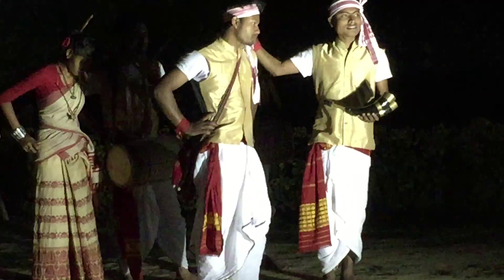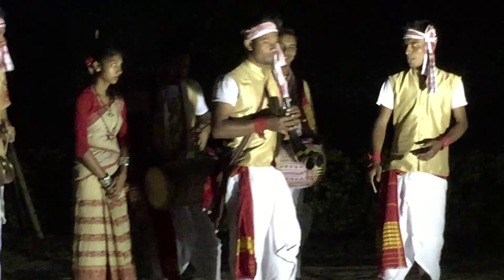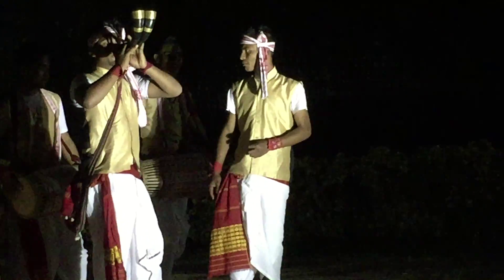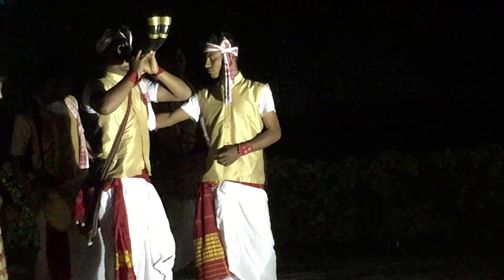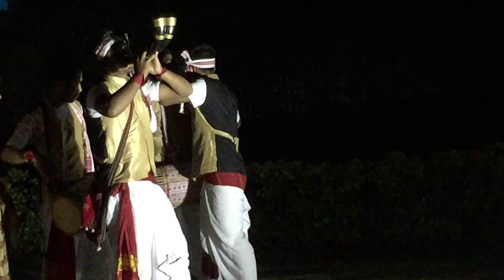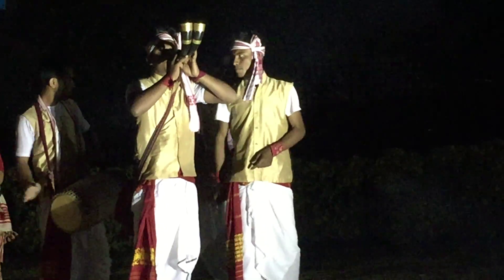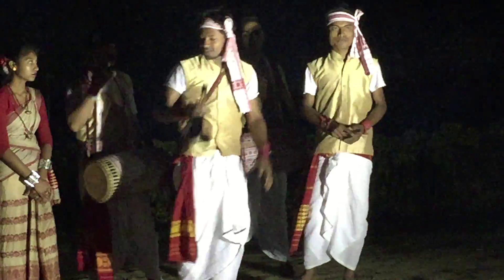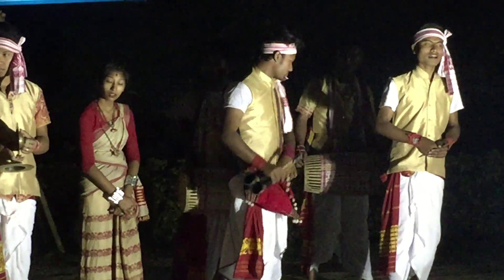And here is the performer playing the buffalo horn instrument, the Peppa.